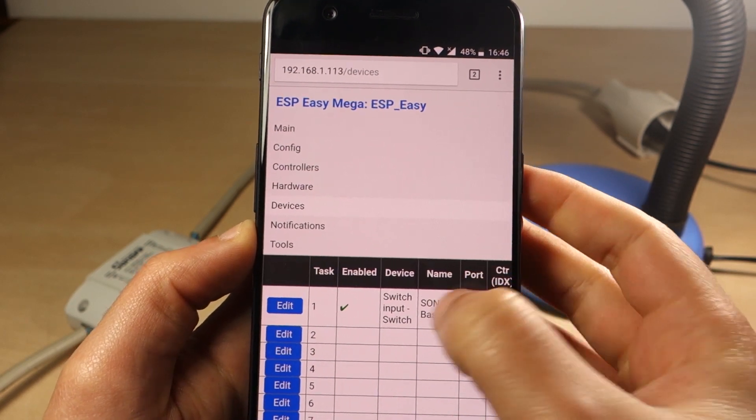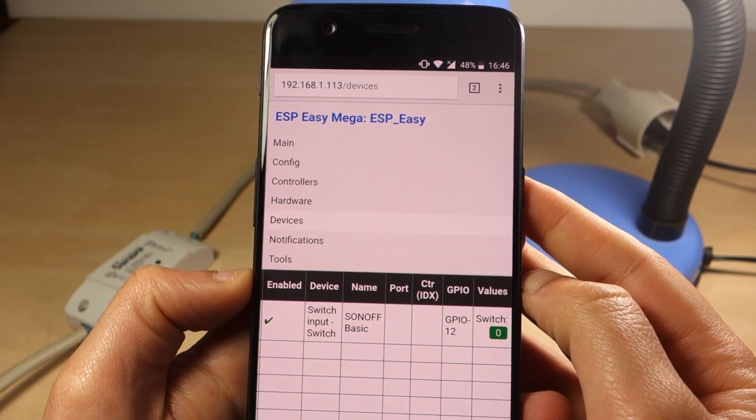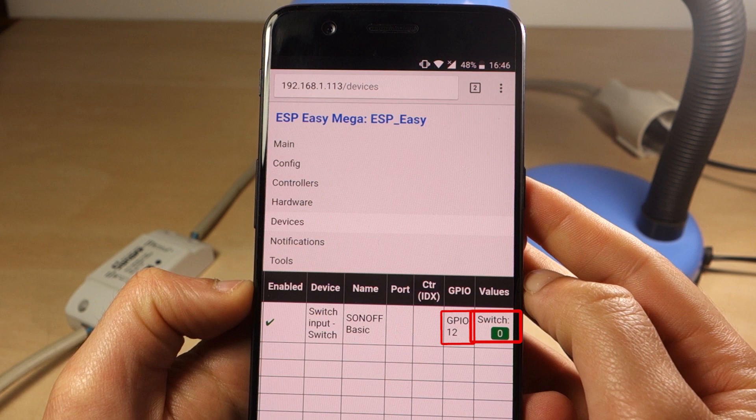For example, in this case we've configured GPIO 12 as a switch, because that's the pin that the relay inside the Sonoff is connected to.